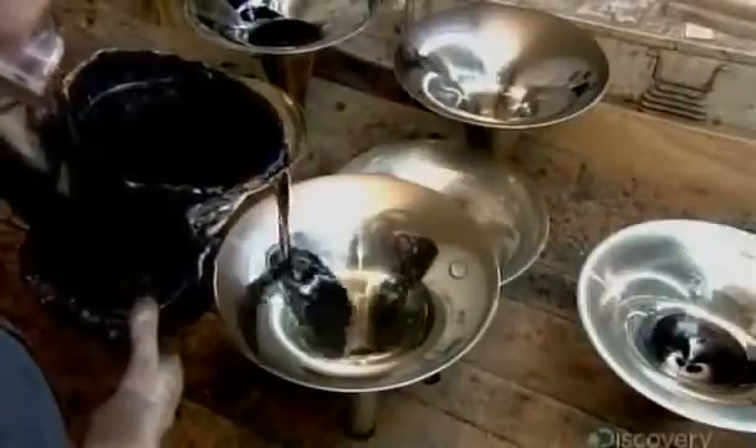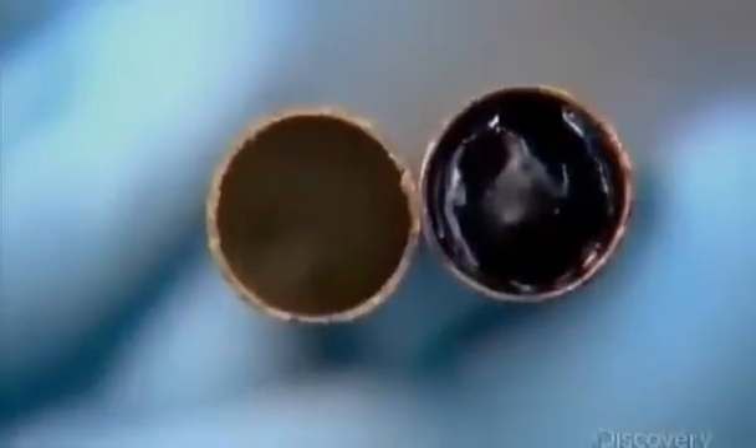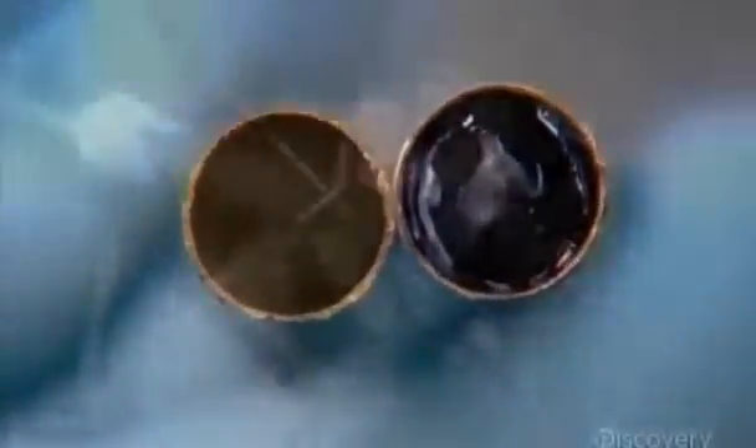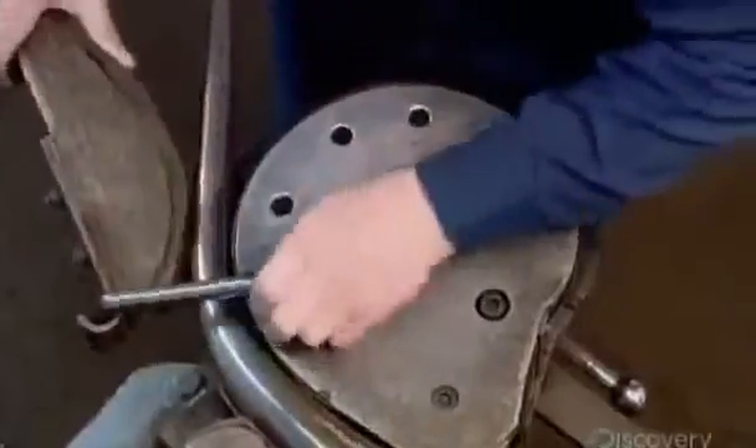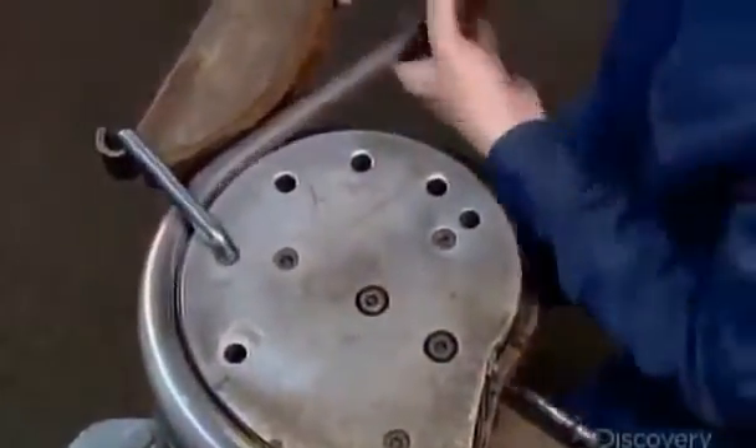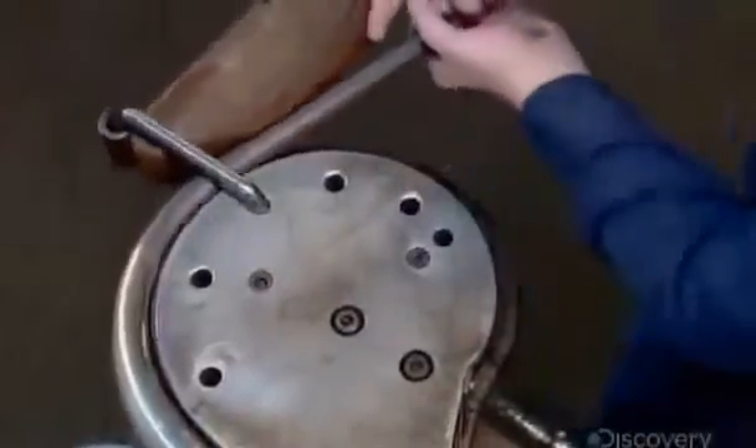Next, they fill the bell with a hot, tar-like liquid called pitch. Once the pitch cools, they put the tail into a forming block and carefully bend it. The hardened pitch provides support, preventing the tail from collapsing.